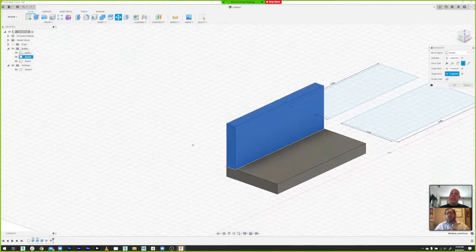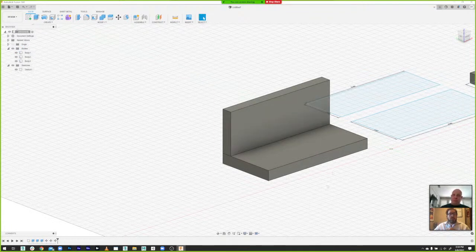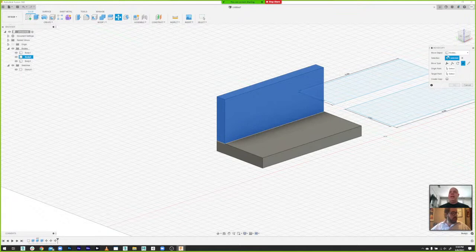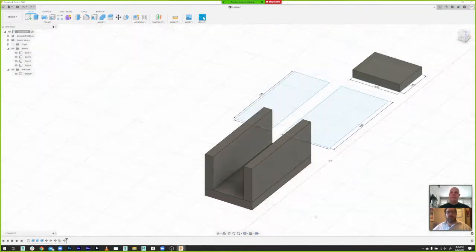Hit OK and that's done. Now we have one side aligned to our bottom. I'm going to go back into Move/Copy, grab the side, stay in point-to-point, but check the 'Create a Copy' checkbox. Click the origin point, click the target point, and we get a copy of that side — that was easy.